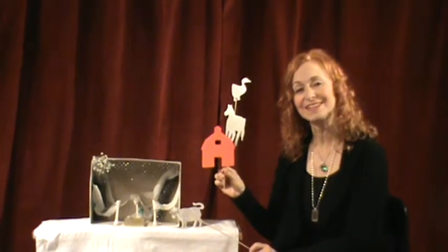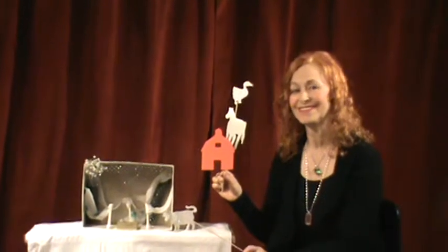So thank you for listening. We'll see you on the next one. This is Moms Kids Plus Puppets. Thank you.